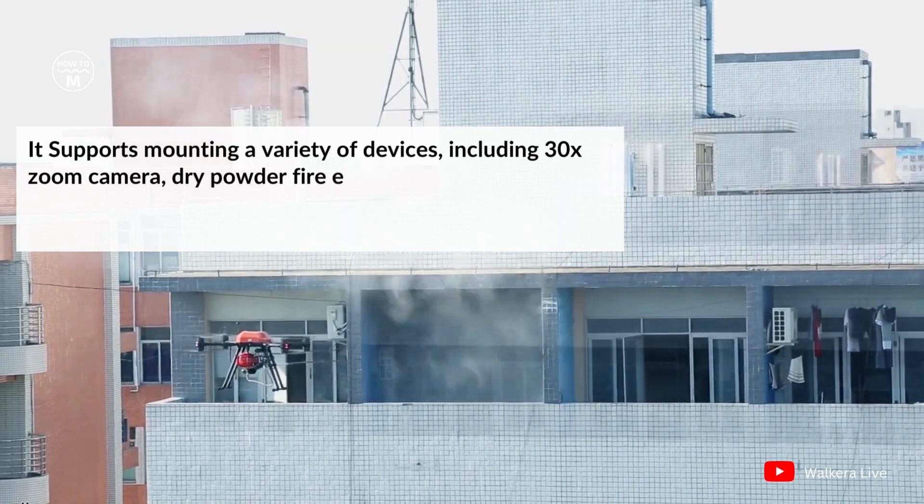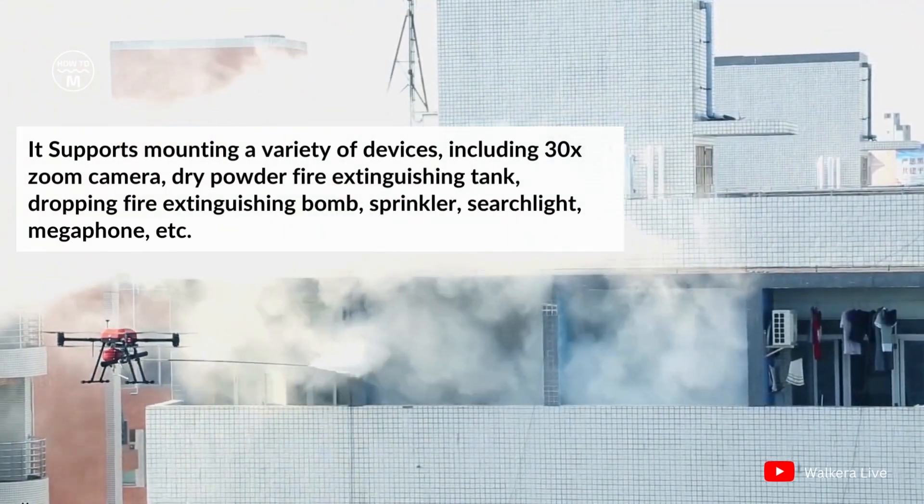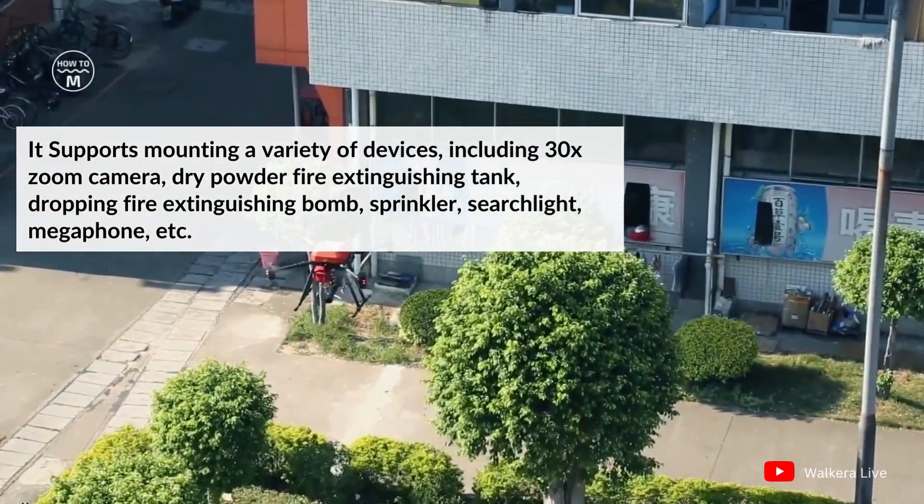The WK1800 supports mounting a variety of devices including a 30x zoom camera, dry powder fire extinguishing tank, drooping fire extinguishing bomb, sprinkler, searchlight, megaphone, and more.